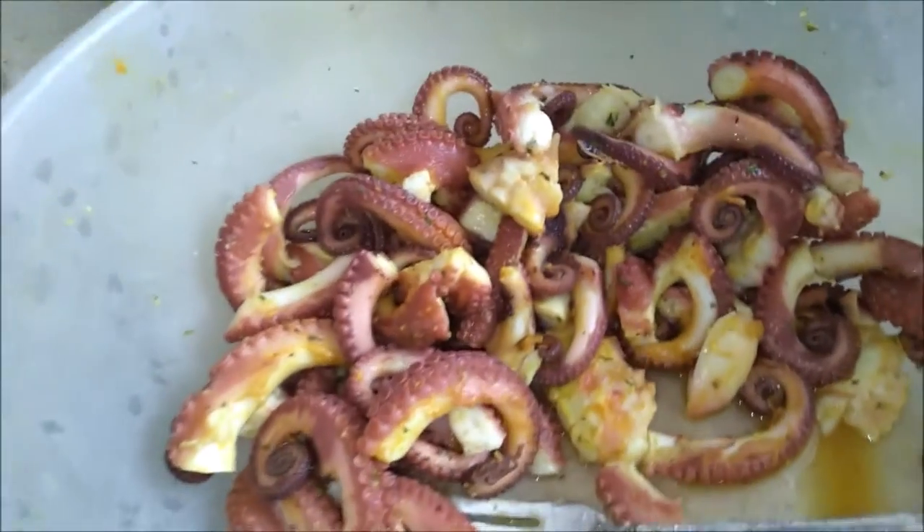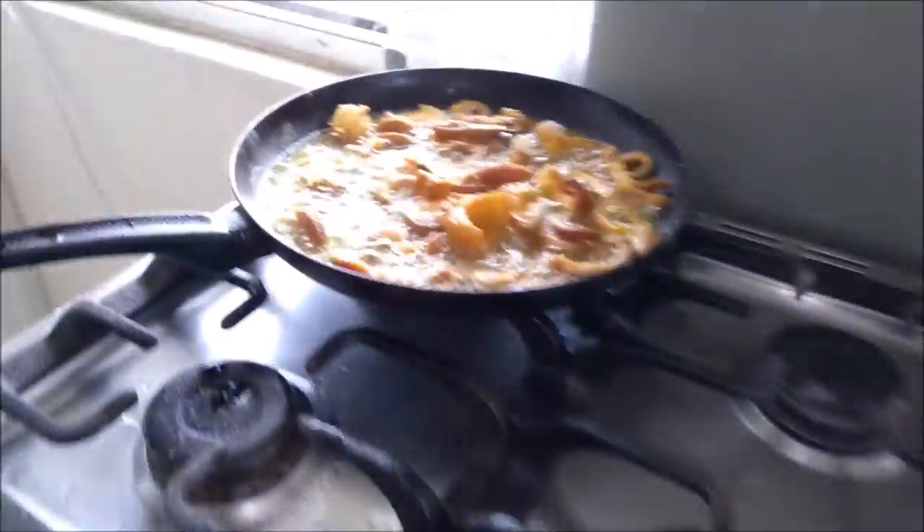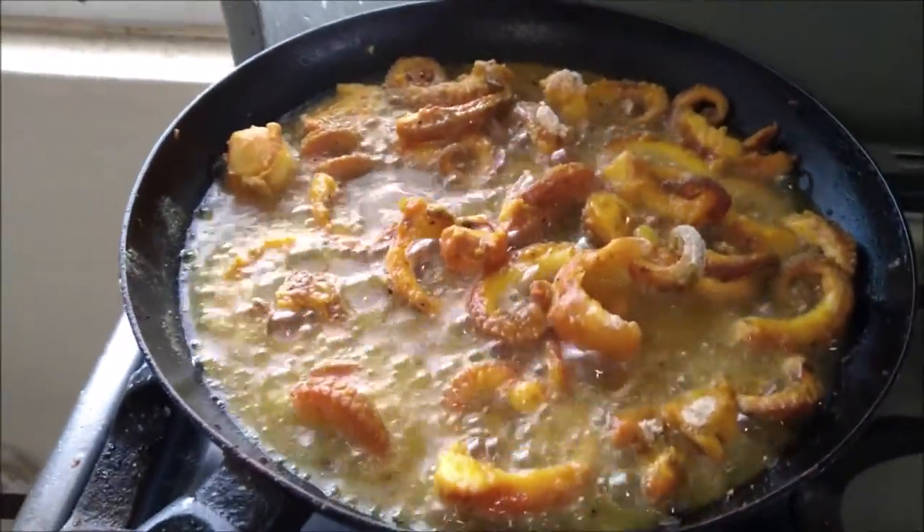I cut up the sea cat, I season it up. Then I have the flour there. And there's some sea cat here — frying them.